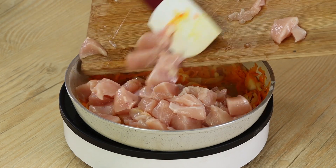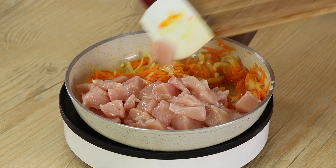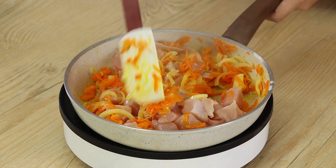Add the diced chicken into the pan together with the onion and carrot. Keep mixing for two minutes to pan fry the chicken.